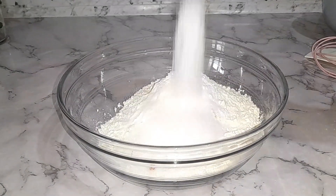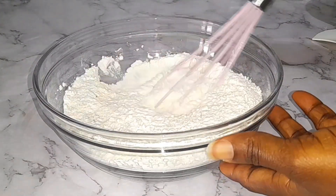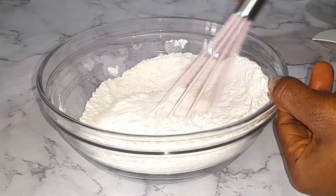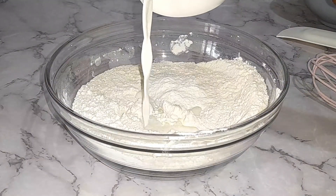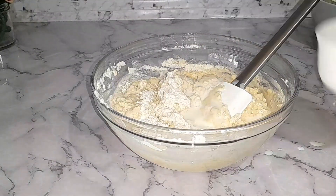I'll start by measuring my flour — I'm using about two cups of flour. I've added a pinch of salt, baking powder, and some ground pepper. I added about half a teaspoon of chili pepper. Using pepper is fine but you can omit it if you don't like it. Then I'm going to add in my milk and mix it.